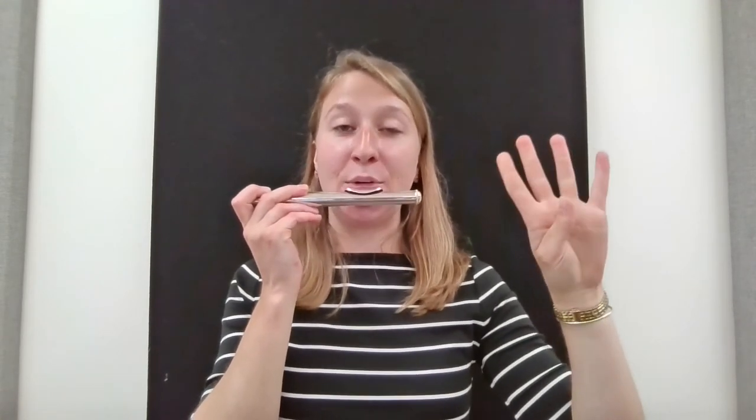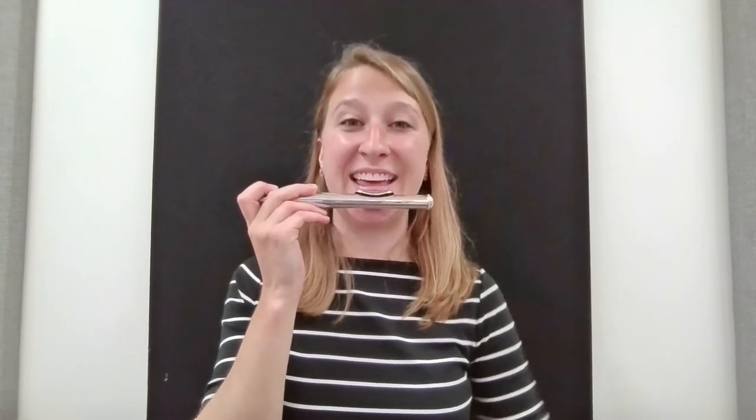Now we're going to do four of these. I'm going to count off and on beat four, you're going to take your nice big breath and then we're going to hold the note for four beats. Let's do it together. Get set and one, two, three.